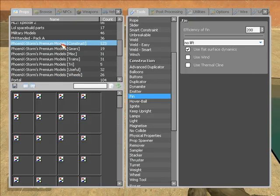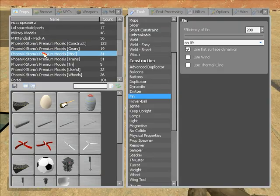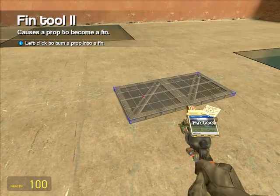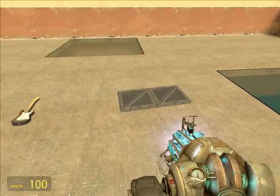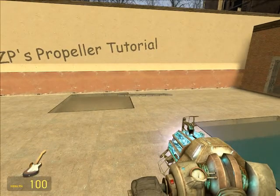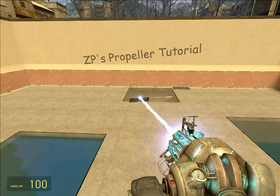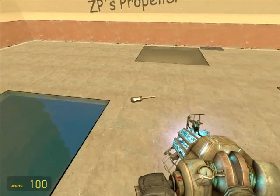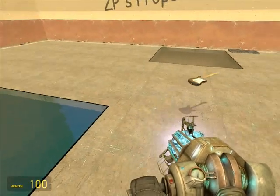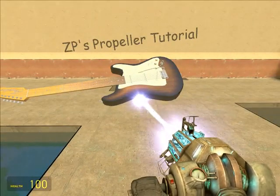The fin tool is as follows. You can take a flat panel, or a book, or a guitar, and if you apply a fin to it, it acts as if it was a wing of a plane. Isn't that cool? I've actually never tried that before. I approve of guitar fins.